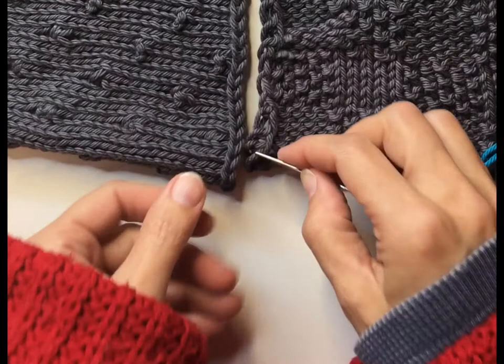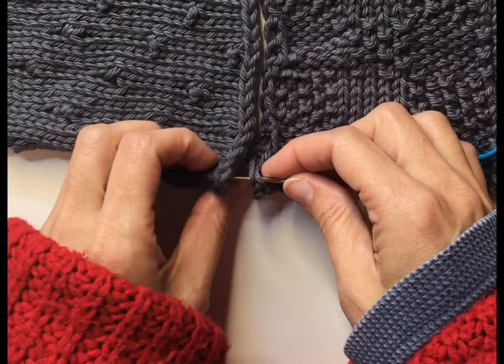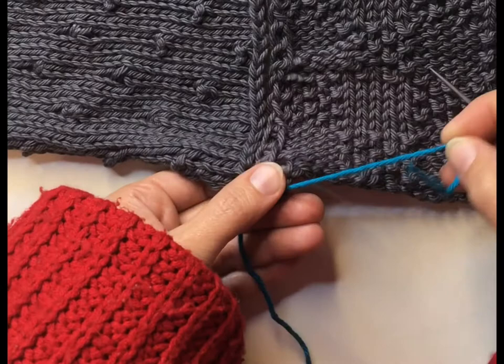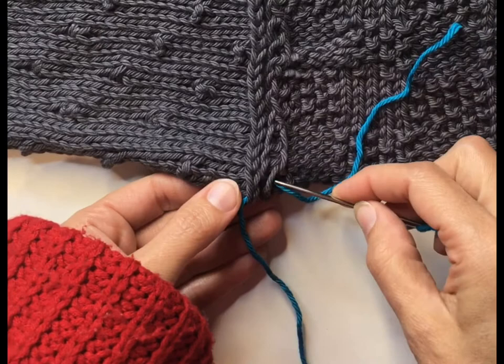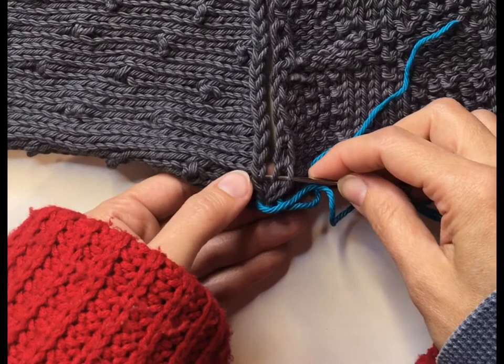We're going to put our tapestry needle through that first V and through the first V of the other side, then pull that through — but leave a little bit of a tail, because you'll need to weave that tail in when you're done sewing the two squares together. I usually leave about a six-inch tail. Then you need to go through those same two V's again before moving up to the next V. Don't skip a V — just keep going.